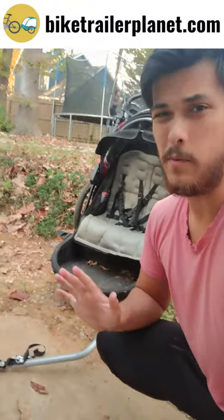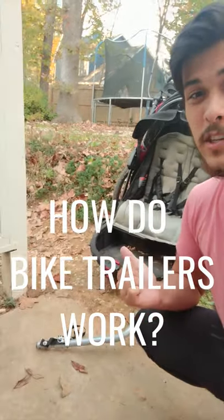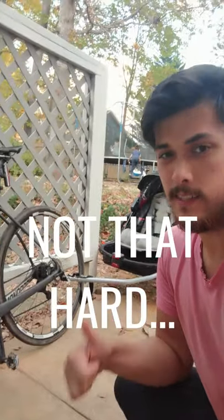Bike trailers are just fun all around, but how exactly do they work and how do they attach to a bike? You might be surprised to hear that attaching a bike trailer and pulling it is actually not as difficult as it seems, and the reason is that the bike trailer typically comes with all the attachments you're going to need to attach it to your bike.